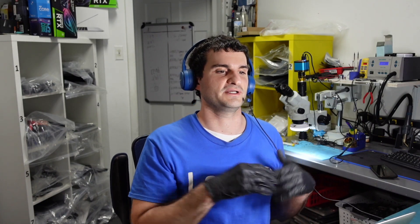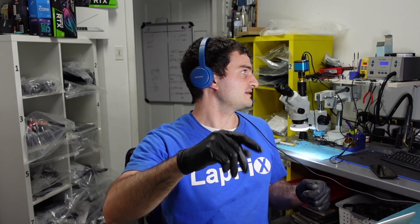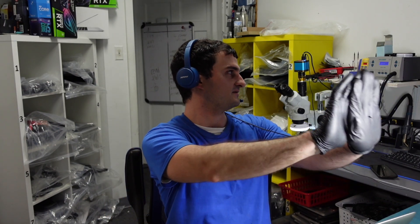Glad these boards are out there, glad this information is out here, glad we see these problems a lot and we're able to fix them. Thank you guys for letting me do what I love to do — this is great. I make lots of videos on this channel: software repairs, hardware repairs, tech talks. We do have a TikTok too. Hope you guys enjoyed it — please leave a like, subscribe for more content. Got lots of MacBook repairs and other goodies. Have a good day!